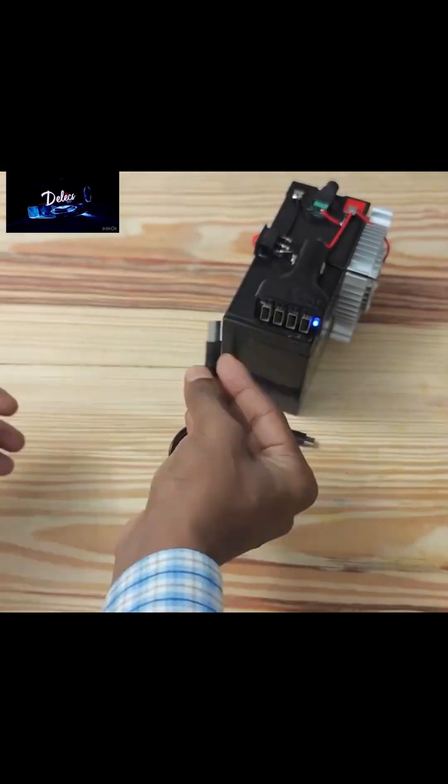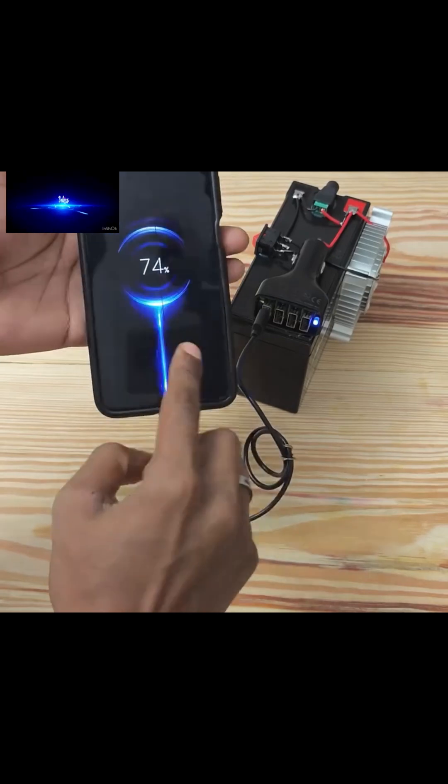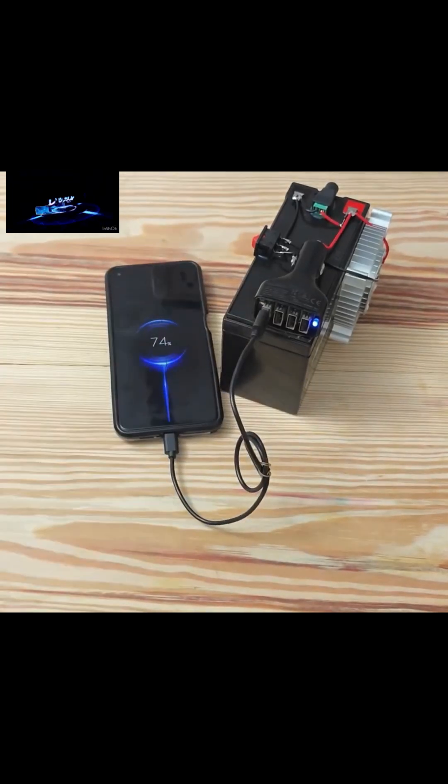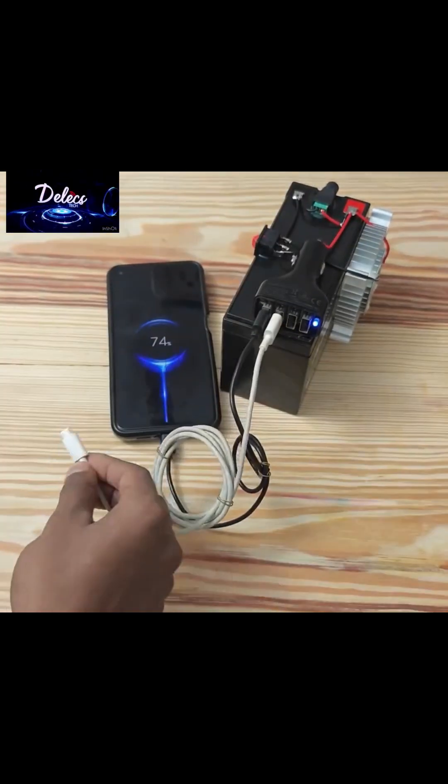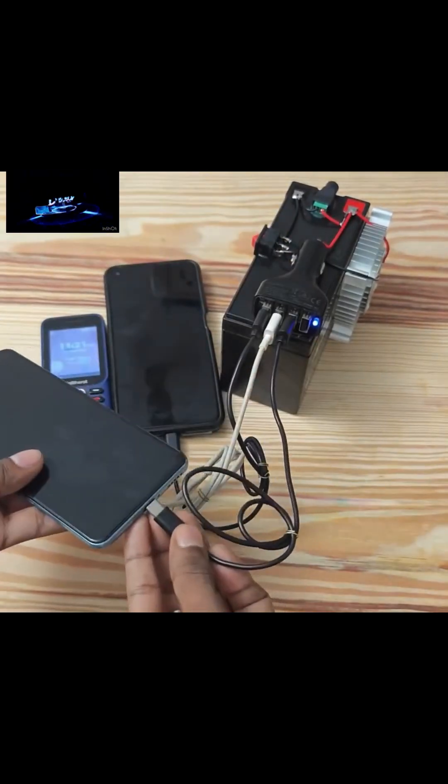Let me quickly teach you how to produce a multiple phone charger with lamp, especially if you're a new youth corper. You can produce this and go with it to the camp to make money, or to help others to charge their phones freely.